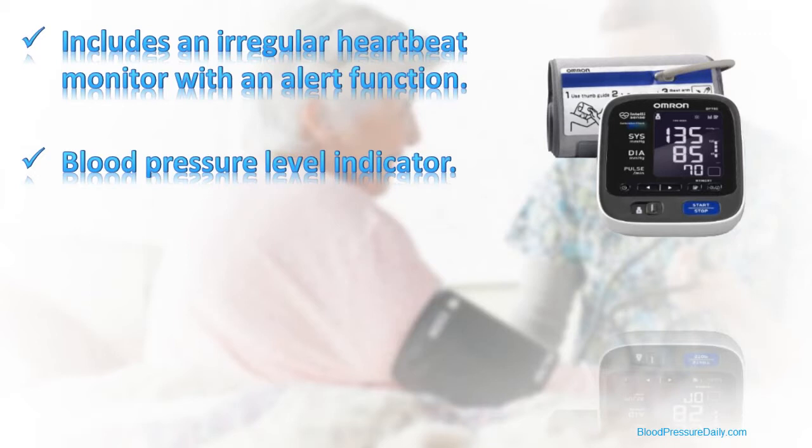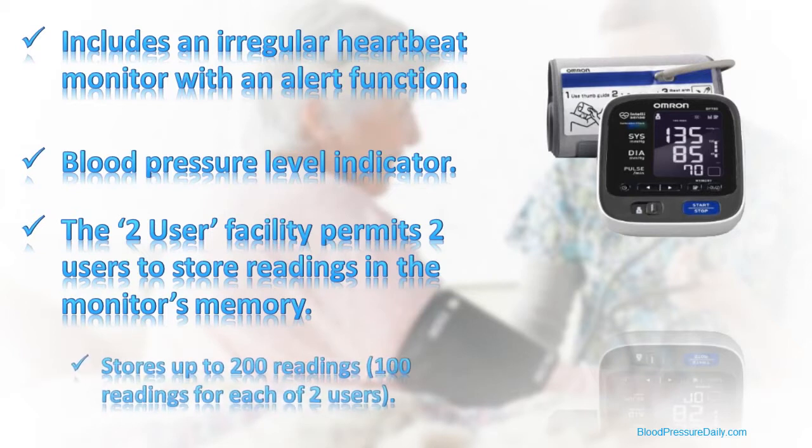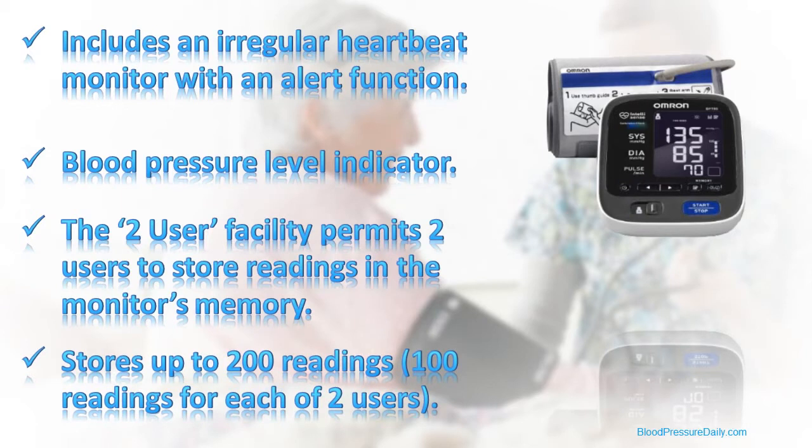Although the entire family can use the BP-791 if they wish to, it is capable of storing readings for only two users so that these can be reviewed later, and with its ample memory, it can hold up to 200 readings — 100 readings for each user.